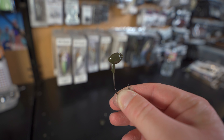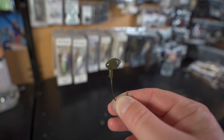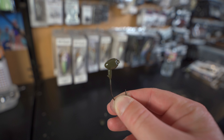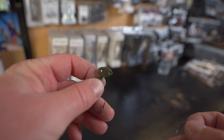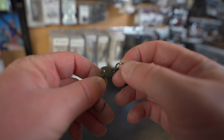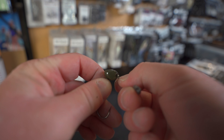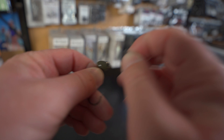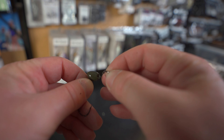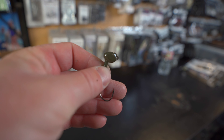One thing you've got to make sure of when doing these shaky heads is that when you go to bake them in the toaster oven, the eye of the hook is nice and clean and clear. These shaky heads have recessed eyes, so an eye buster tool is not ideal. I just like to take a hook point, put it inside the eye of the hook, wiggle it around, break up that powder paint inside, and make sure the eye of that hook is nice and clear — just like that. And now that thing is ready to bake.